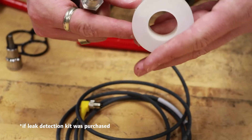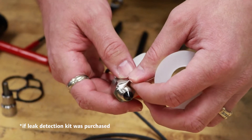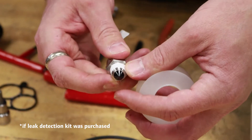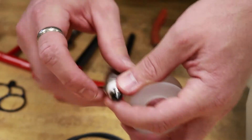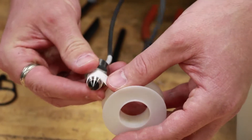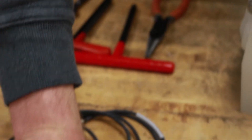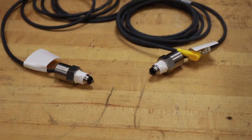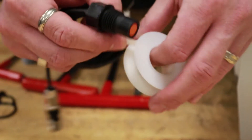Take your 2 leak detection sensors — you'll receive 2 in the kit — and carefully PTFE tape your threads, roughly 2 layers of tape. Make sure you stay clear of your sensor so you have no interference. After you wrap that twice, move to your next piece and make sure you do both of them. Then, while we have the Teflon tape out, do the same thing to your proximity sensor — roughly 2 layers of tape.